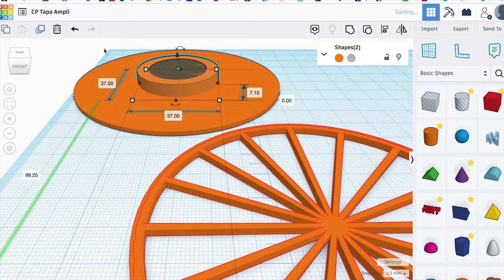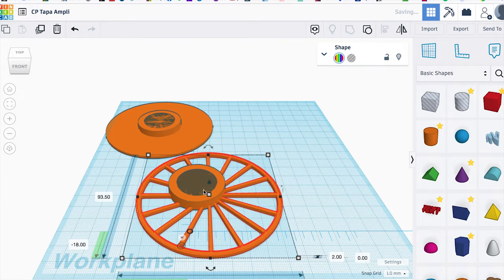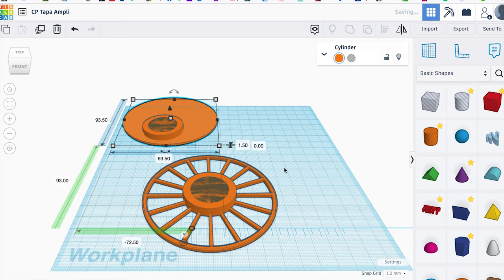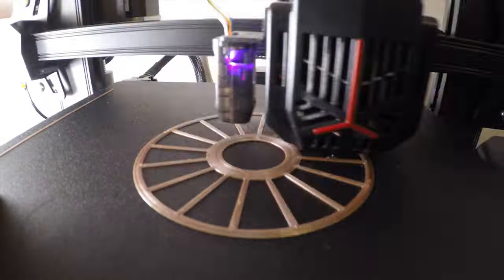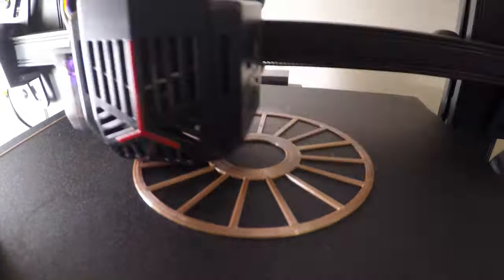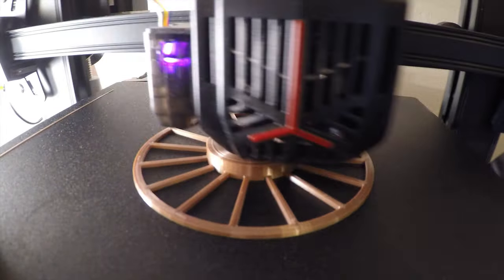I already have the measurements, so all I have to do is replace the flat part with a wagon wheel-like design. Manufacturers have used this shape for years, and I'm sure it will give me the results I need.